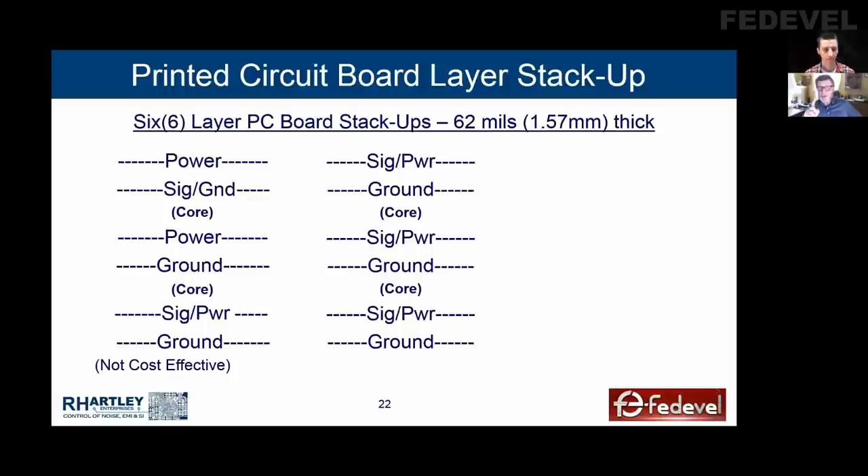The beauty of this — all the power pours are referencing ground, and all the signals are referencing ground. If you have to change layers from layer one to three, you don't need a ground via. If you change from three to five, you don't need a ground via. But if you go from one to five, you do. That's the only time you'd need to drop in a ground via.